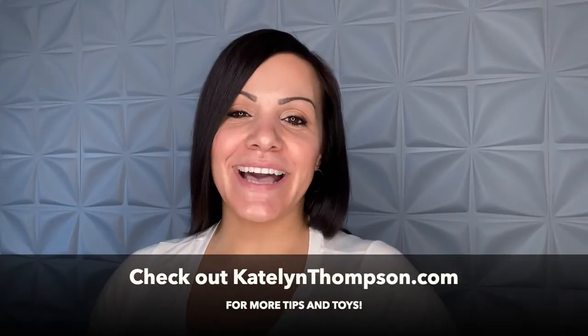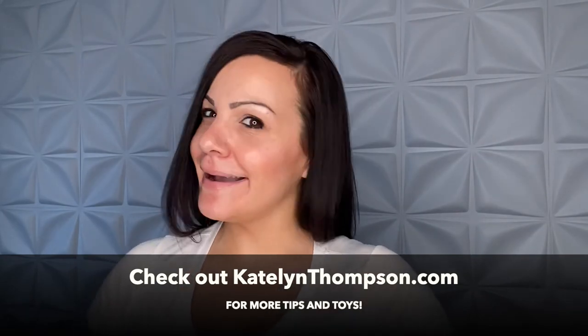Get yours today on my website, CaitlinThompson.com. Remember to be kind to yourself and get it on.